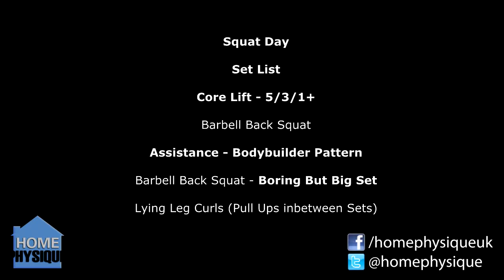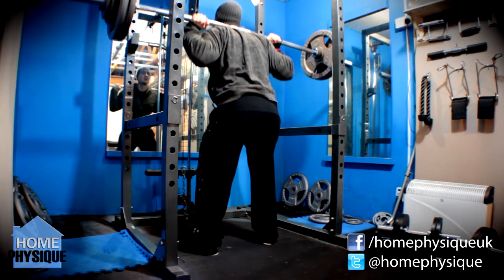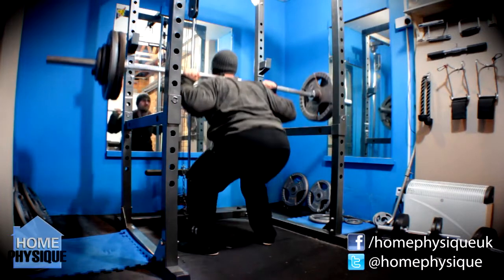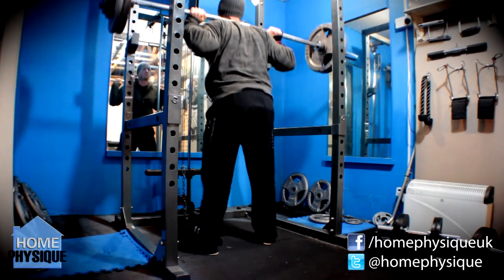Now then everybody, it's Dan from homephysique.com with another training progress video. It's cycle 5, week 3 of Wendler 5/3/1 and it's the one plus day for squat day. Very quick session today — I only did the squats, the boring but big set, and then some leg curls afterwards with some pull-ups thrown in between sets, but still had a pretty good session.